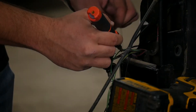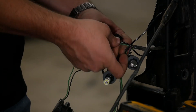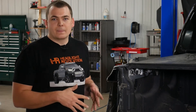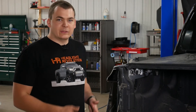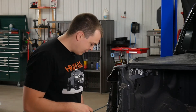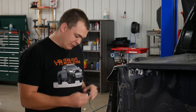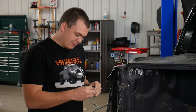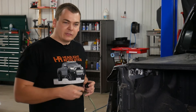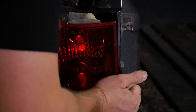We're installing these resistors to prevent the turn signals from blinking quickly. This is called hyper flash and it can be very annoying. We want everything to work as it did from the factory. Now with the resistor wired in and mounted, it'd be a good time to go ahead and test all your bulbs — make sure everything works, put it in reverse with the key on, make sure your reverse light works. If any of your bulbs don't work right off the bat, one thing you may need to do is remove the bulb, flip it around and plug it back in. They're polarity specific, unlike your factory bulbs. If everything works, go ahead and put these back in the tail light, put the bolts back in, and you're done. Move on to the next side.